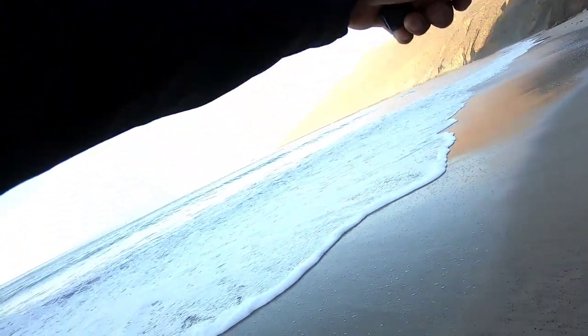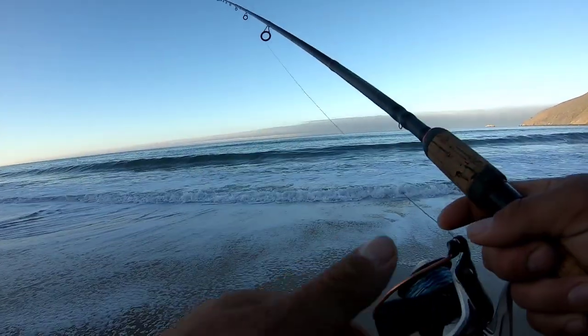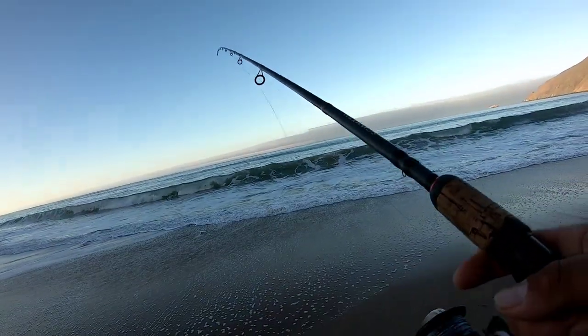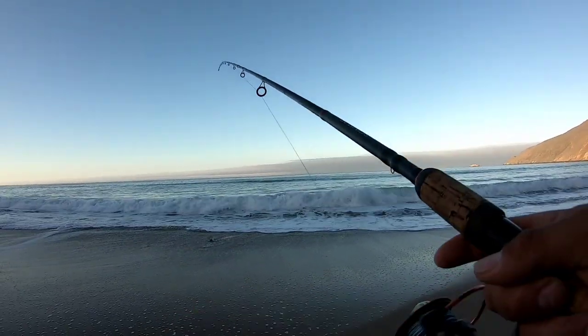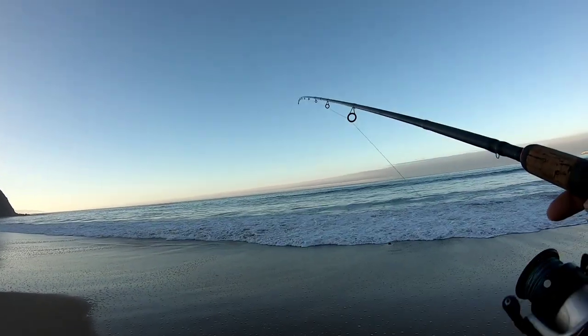Now that we got the skunk off, we need to catch some barred surf perch. Hopefully we can weed out those jacksmelt, but usually when I catch a jacksmelt as the first fish of the day, I'm going to get a few more.